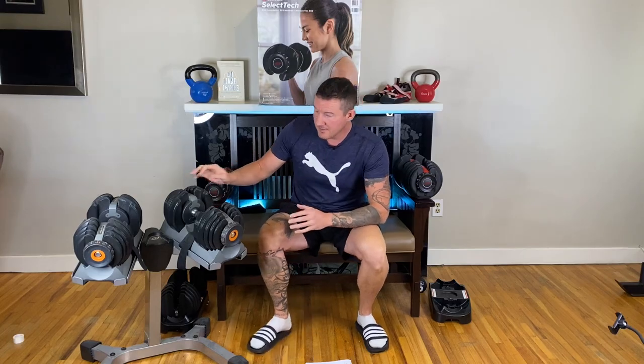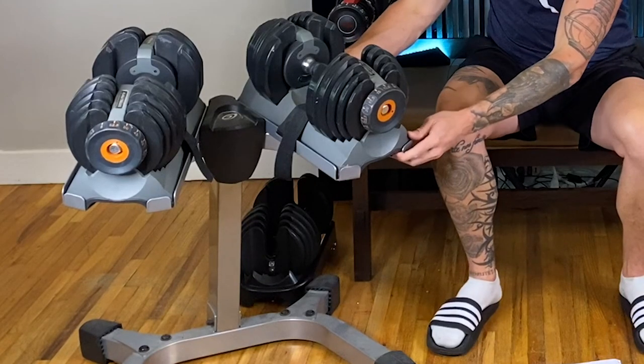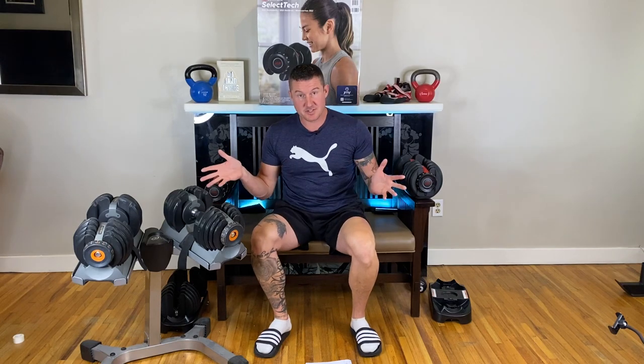You're probably wondering why the hell he has another set of adjustable dumbbells. These were the original Nautilus brand, bought at the start of the pandemic. I recommend not getting the stand because it is massive, heavy, and takes up a ton of space — which defeats the whole point of adjustable dumbbells.